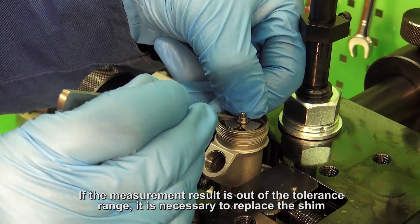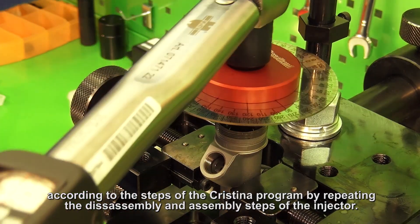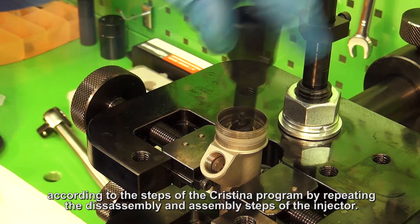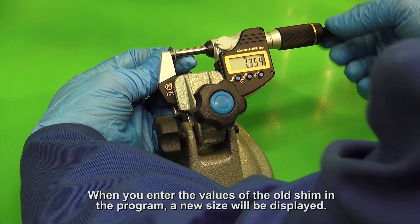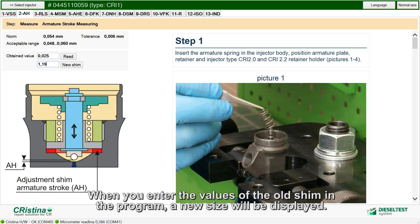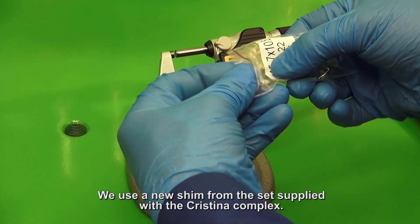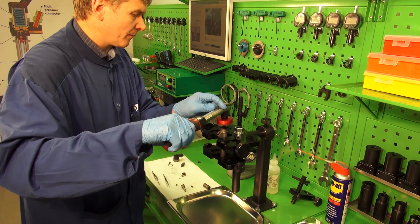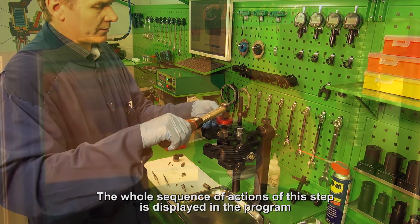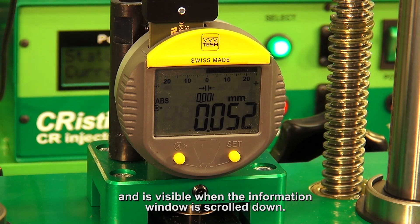If the measurement result is out of tolerance range, it is necessary to replace the shim according to the steps of the Cristina program by repeating the disassembly and assembly steps of the injector. When you enter the values of the old shim in the program, a new size will be displayed. We use a new shim from the set supplied with the Cristina Complex. Repeat the measurement. The whole sequence of actions of this step is displayed in the program and is visible when the information window is scrolled down.